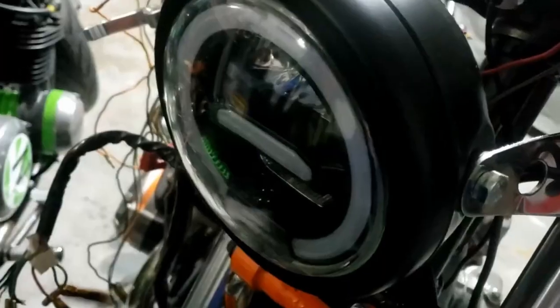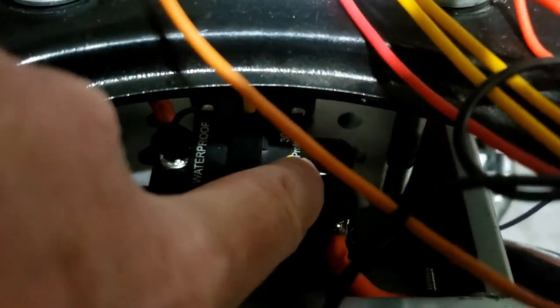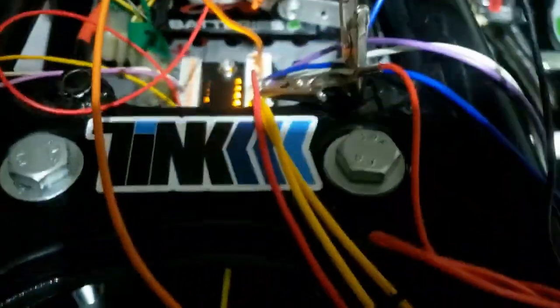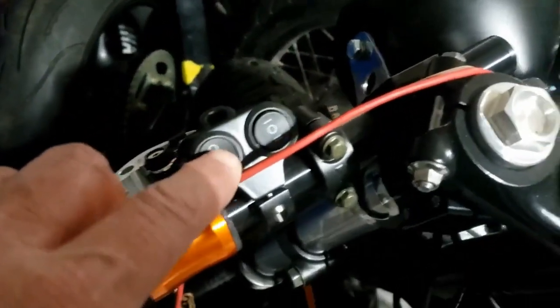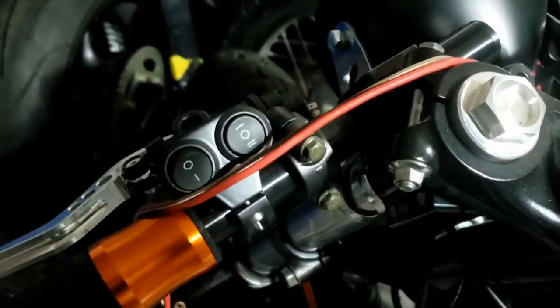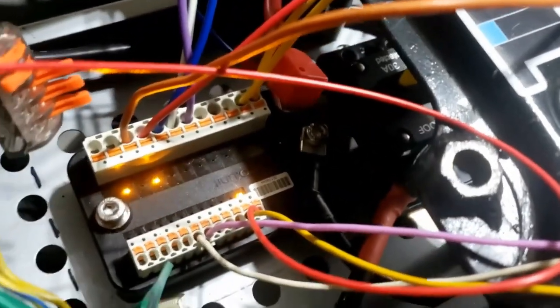To test it, I'm using one of these little red test lights, earthed to the frame, with the other wire going to the auxiliary output — which is for the rear light and anything else you want to come on immediately when you switch the bike on. Let's flick the 30 amp fuse — we have power to the unit. Let's see what happens: switch this on and we get a red light. We do have lights here — that's interesting.